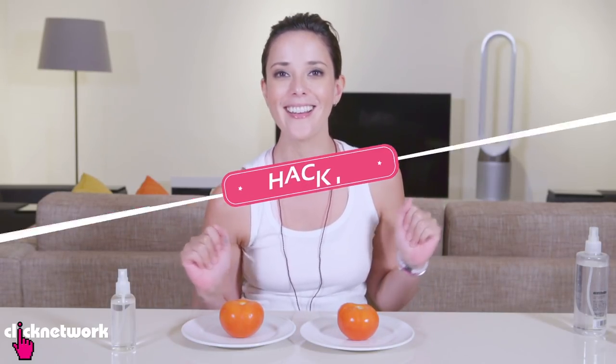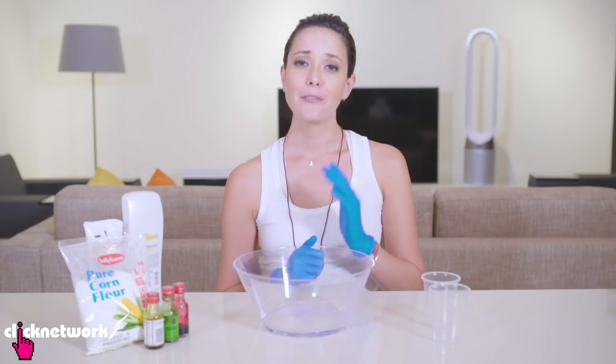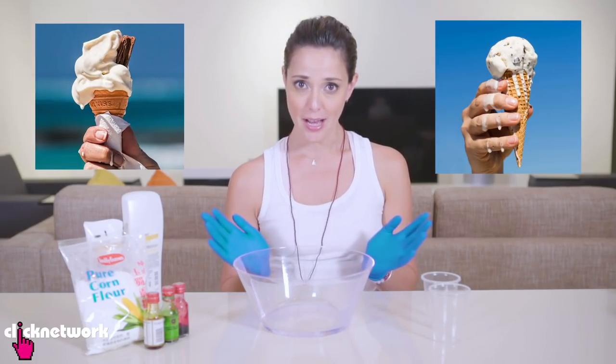When you want to shoot ice cream, you'll find that it melts really, really fast. I'm going to show you how the pros make ice cream not melt — that's because they use fake ice cream. That's right friends, fake ice cream.